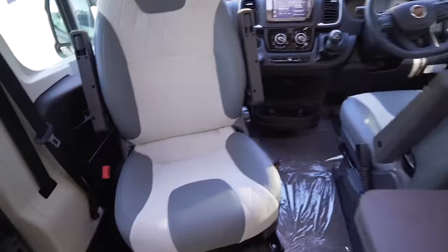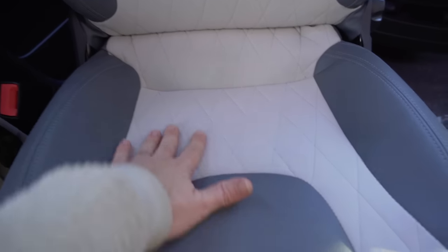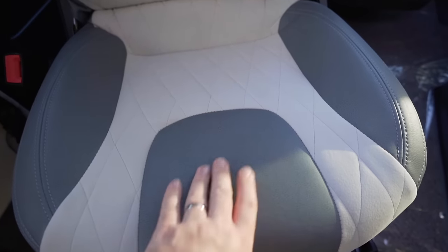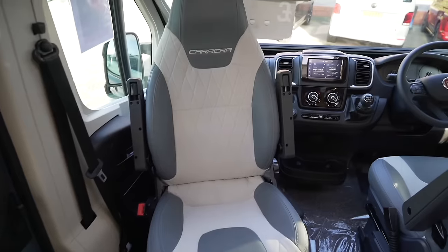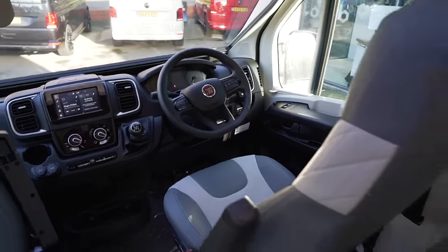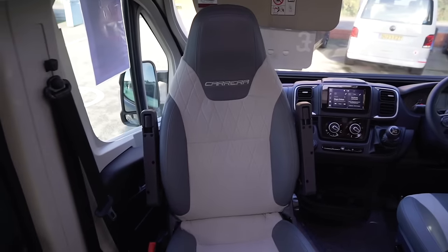Both seats are captain's chairs and swivel around, with armrests either side. The material has an almost suede alcantara finish in the middle with a leather-feel grey section on the sides. They feel really comfortable — I think you could do plenty of miles and not get tired at all. It's just a nice, light and airy cab.